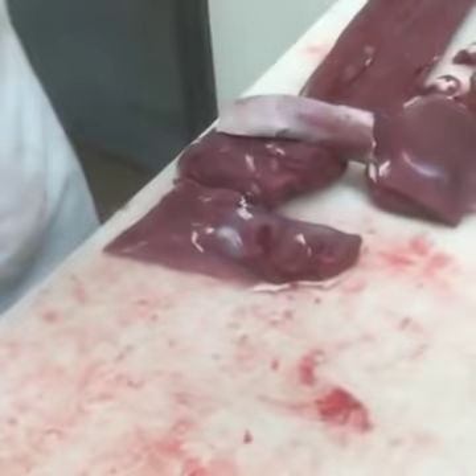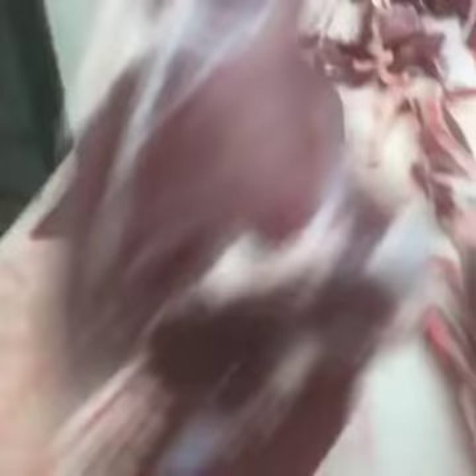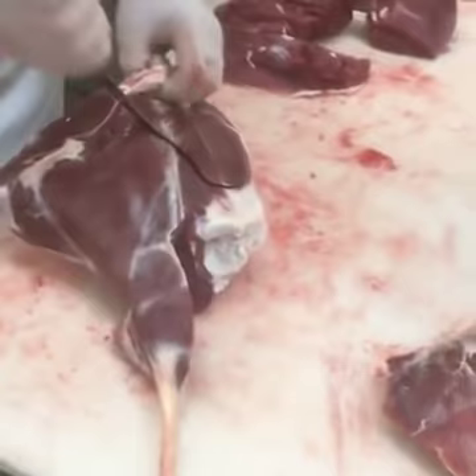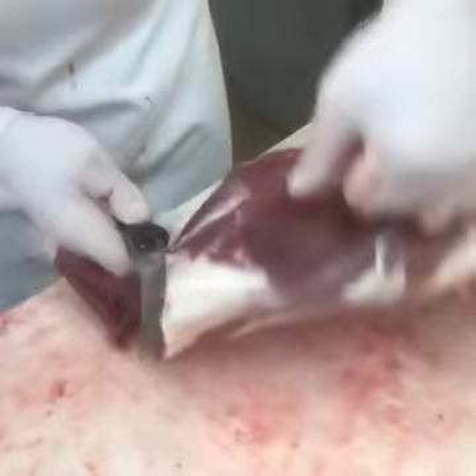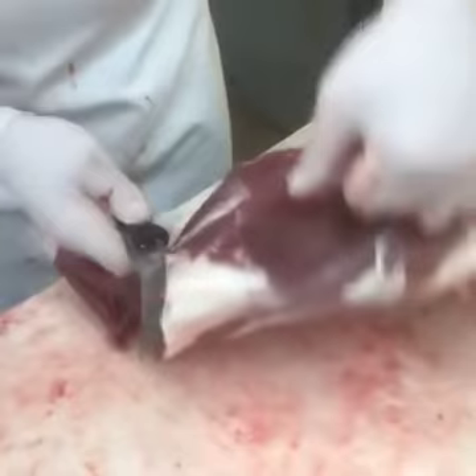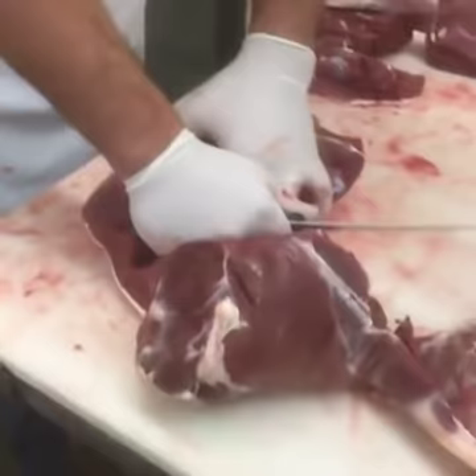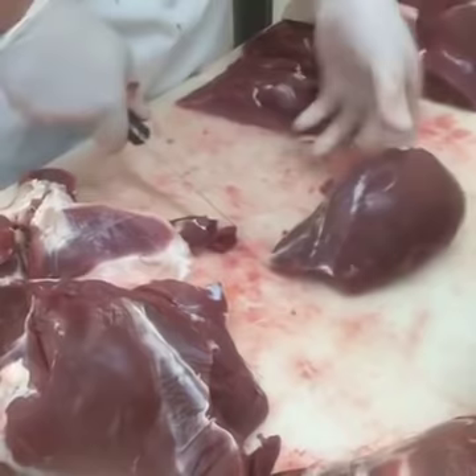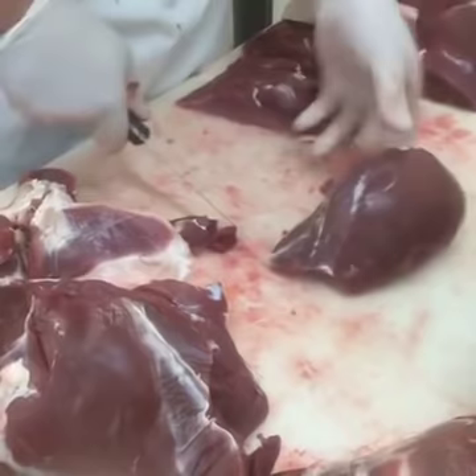Zach Benoy just asked: do we process deer? Zach, we do not process deer. This is strictly for home educational purposes. We hunt — we love to hunt, it's what we do. So we thought it would be kind of cool to show you guys how to do this at home. A lot of people have asked, so we figured it would be pretty cool to do a video and just show everybody. Here again, we're pulling that femur out. We have our round tip, our sirloin tip for a wonderful roast, jerky, stew meat, anything like that.